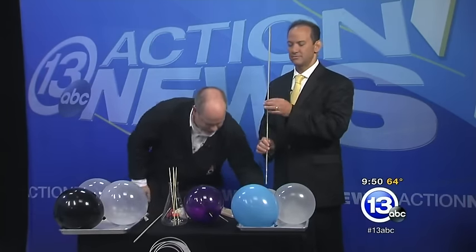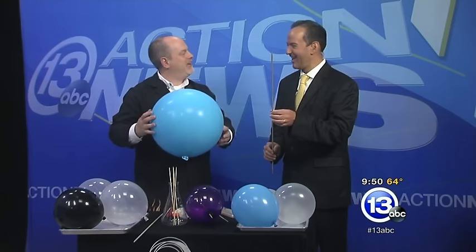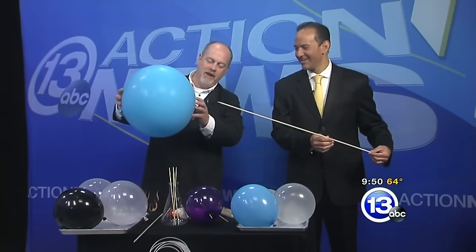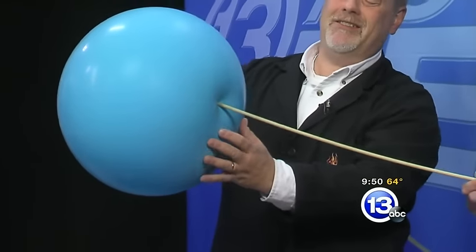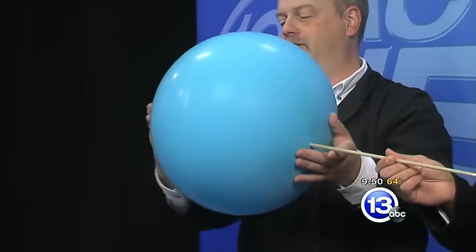You could do a skewer through a balloon, but what about a quarter-inch dowel rod? Go ahead and hold that for a second. I've got a much bigger balloon here. I have no idea if this is going to work or not, but we're going to test it out. That's the beauty of science. Aim it right here next to my finger and give it a gentle push.